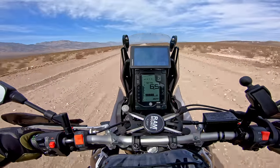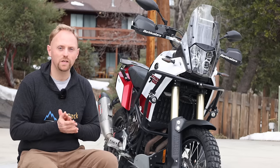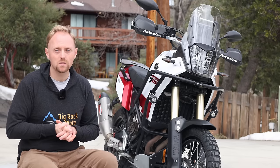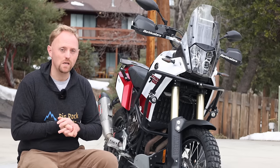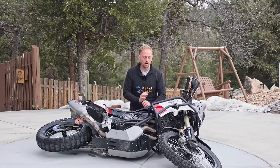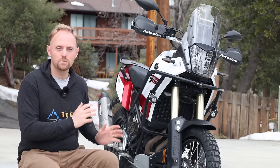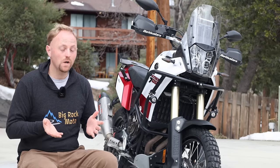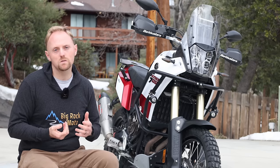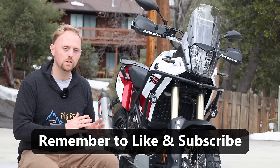The Yamaha Tenere 700 has received universal worldwide praise for being one of the best adventure bikes you can buy for the money, and I definitely think, as I've shown in my other videos, it's deserving of that praise. However, the motorcycle, as I've also pointed out, is far from perfect, and one of the common complaints from riders, including myself, is the suspension of the bike. So the question is, what's driving these complaints about the suspension, and what are some easy things you can do to address the suspension performance of the Tenere 700?